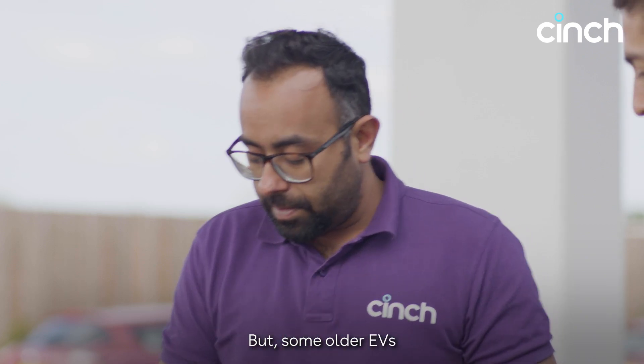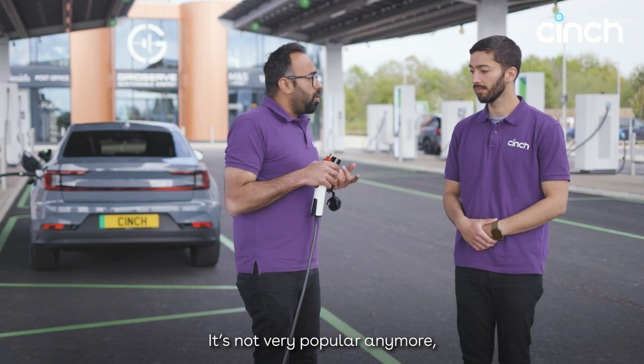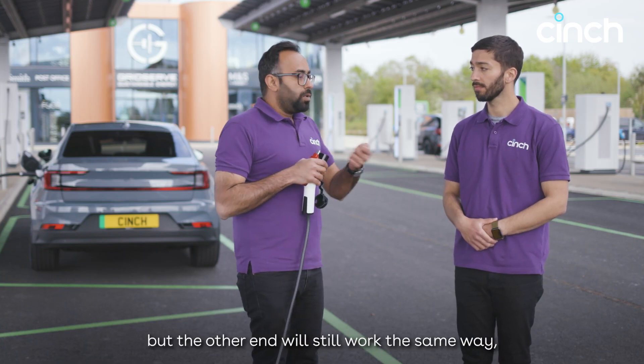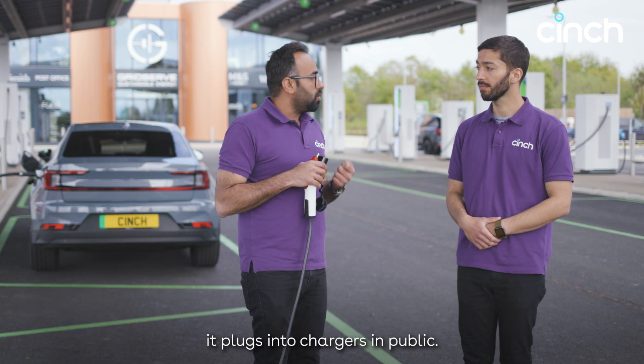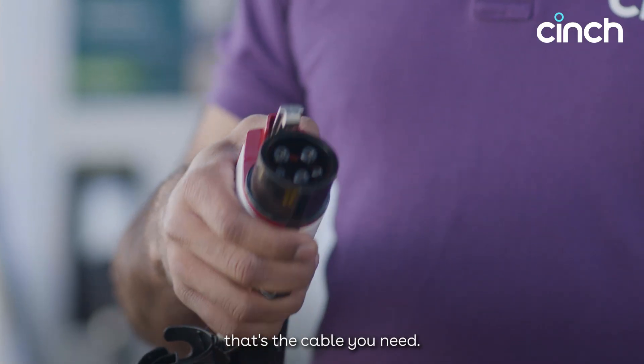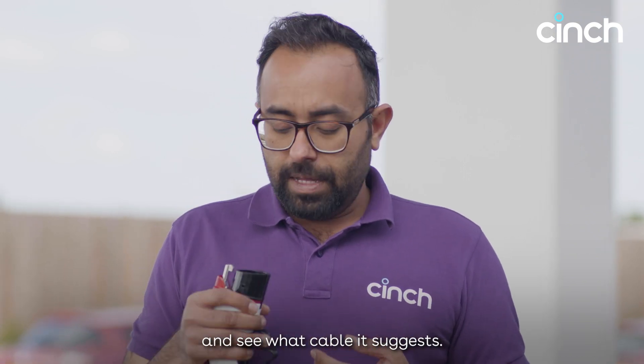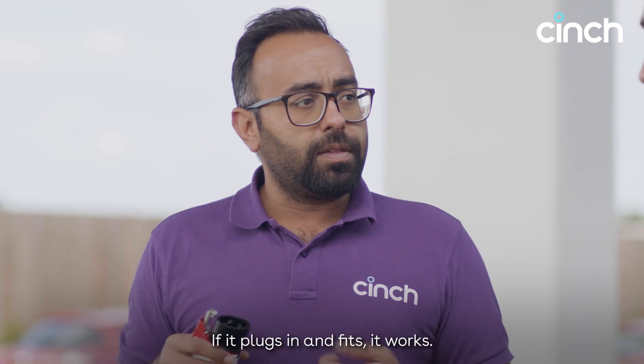Some older EVs come with a connector that looks like this — a Type 1 connector. It's not very popular anymore, but the other end still works the same way: plugs into a charger at home, plugs into a charger in public. If your car has a connector that looks like this, that's the cable you need. If you're not sure, just look in the handbook and see what cable it suggests. If it plugs in and fits, it works.